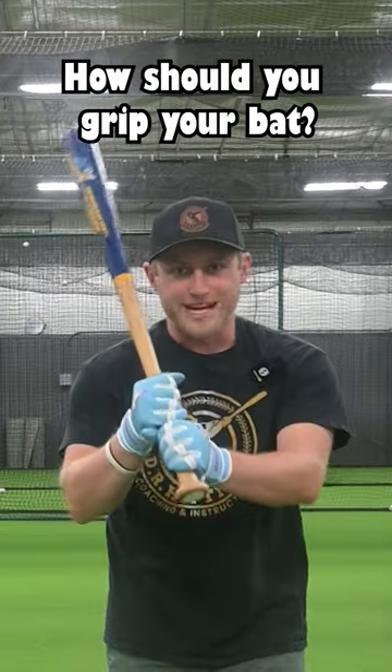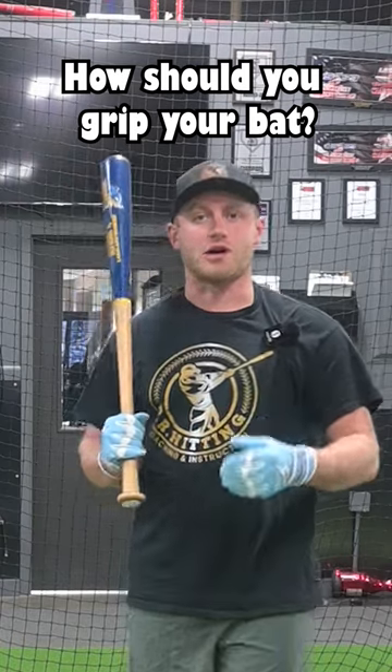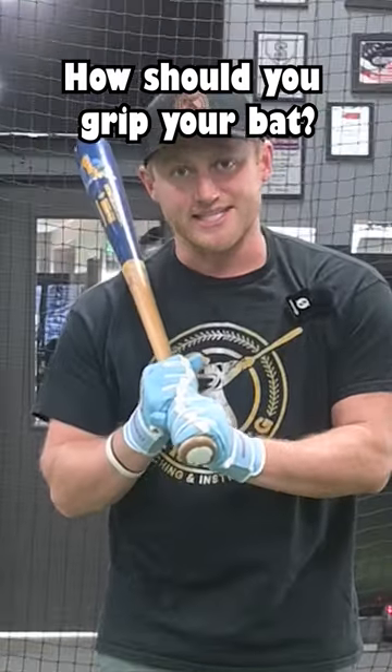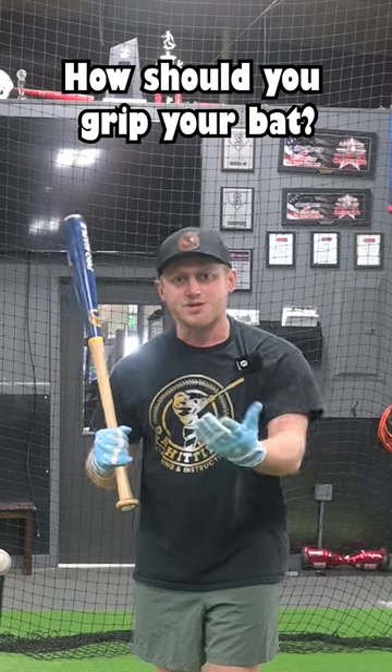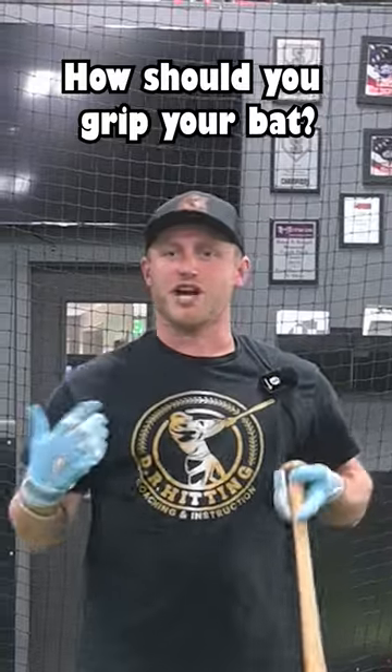How should I be holding on to this bat? Should I line up my door-knocking knuckles? My punching knuckles? What's the right way? Early in your baseball career, most coaches are always telling you to line up these knuckles here — the door-knocking knuckles. But then you see some big leaguers like Corey Seager lining up the punching knuckles. So you're probably wondering which one should I use?